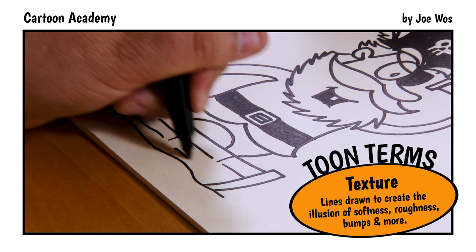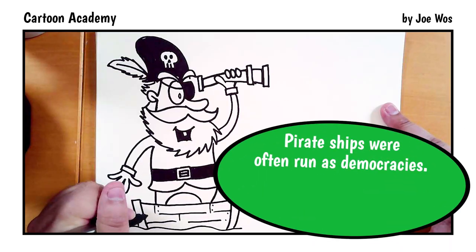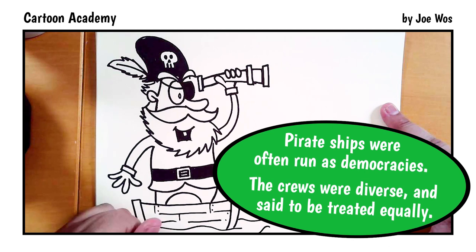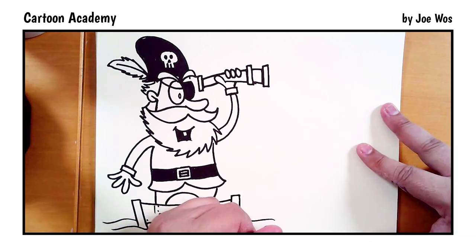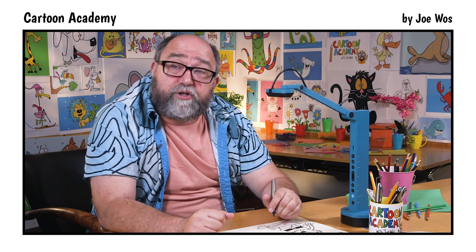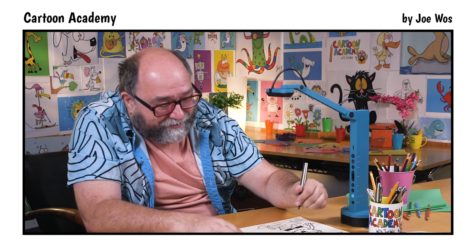And then maybe a few nails here and there. Add in a little more water. Whenever I draw water, it reminds me — what did the ocean say to the pirate? Nothing. It just waves. Now we're going to add a sea monster.